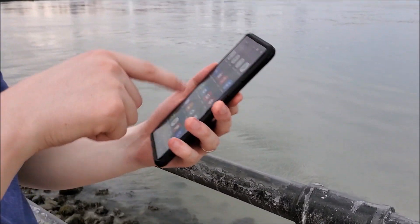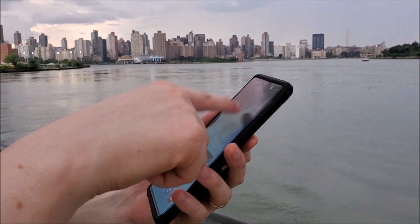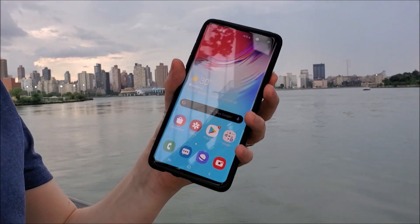Overall it's a great case and I definitely recommend it if you want a secure, affordable case that's not overly bulky. Thanks for watching and leave a comment below if you have any questions.